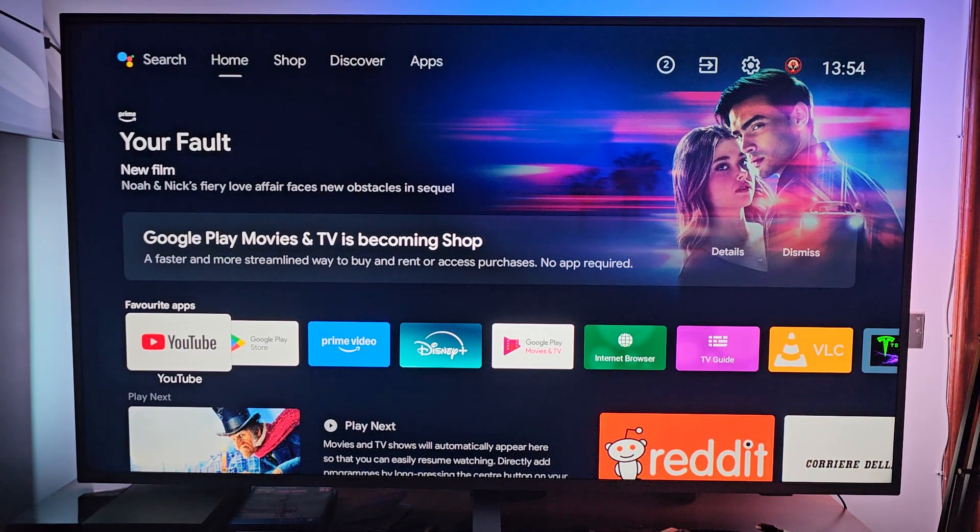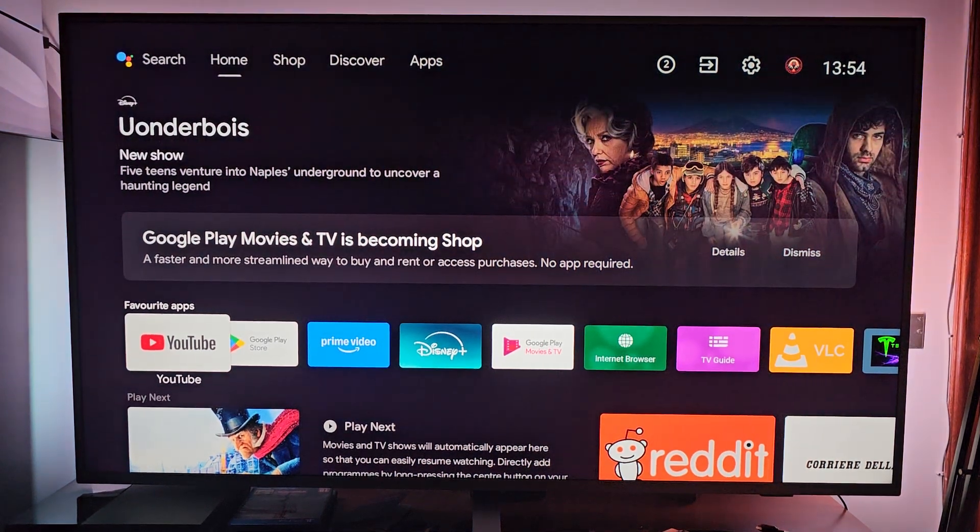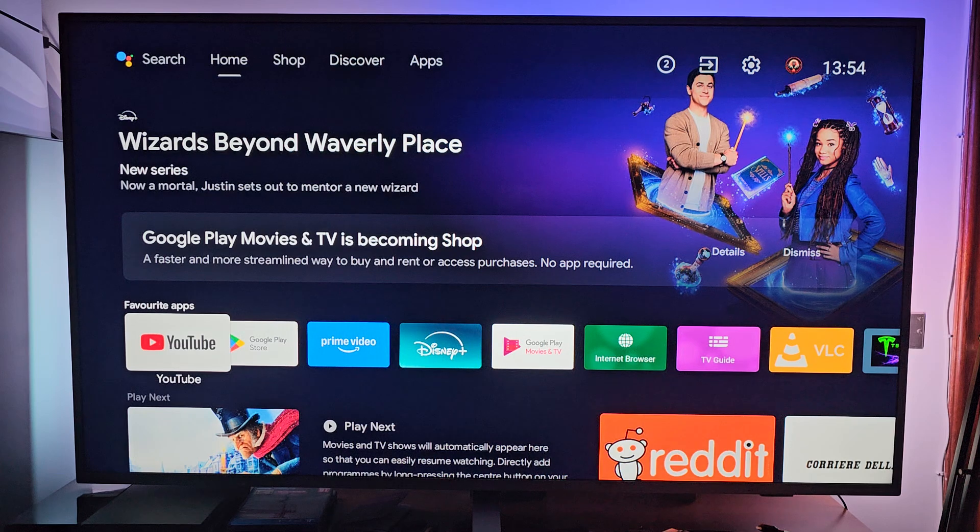Hello everybody! In this video we're gonna learn how to install Google Play Store and apps on your Philips Google TV. There is no basic way to install Google Play Store, because since your TV is Android based, Google Play Store will be featured inside your TV, and there is no way to remove it.